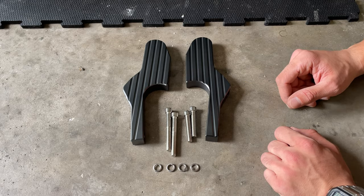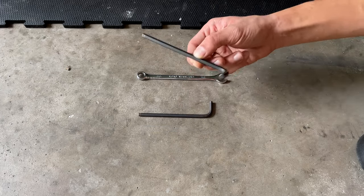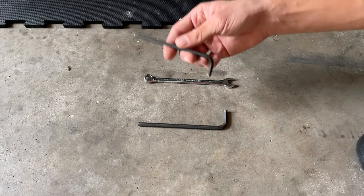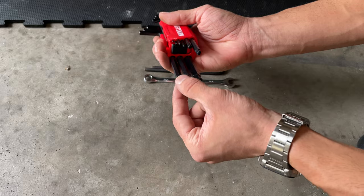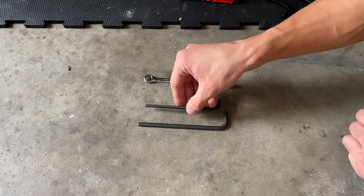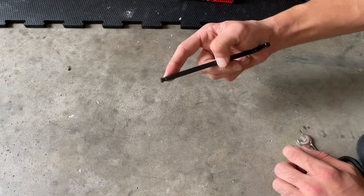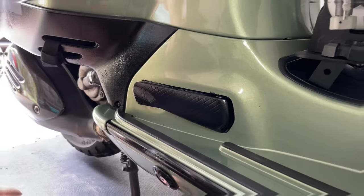The tools you're gonna need are just a six millimeter allen key and a five millimeter allen key. If you don't have rounded-head allen keys, I highly suggest getting one of those kits - they're really helpful. Taking those screws out is gonna be tricky without them. I also highly suggest having a small wrench so you can apply a little bit more torque.